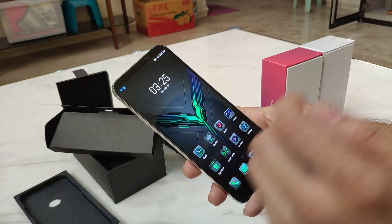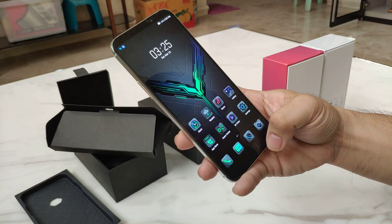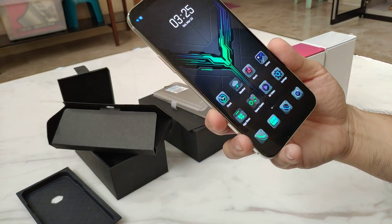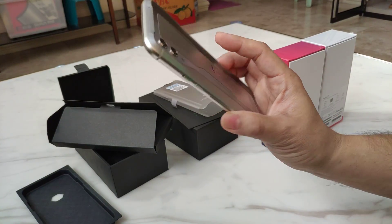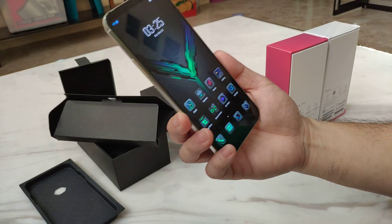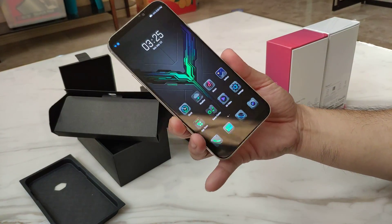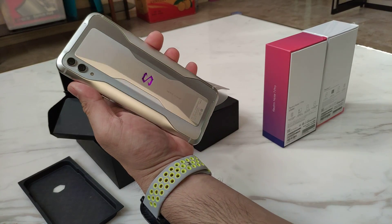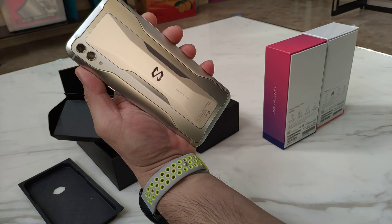We'll try to run some games on this. Just stay tuned on my website, www.xiaomireview.com, for more details on this phone — for the camera shots and all other details that you would like to know. So this is for the Black Shark 2, and I'm Michiru02. Thanks for watching.